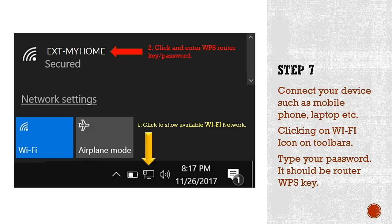Step seven: connect your laptop to your Wi-Fi extender. Click the network icon in your toolbar — it will show all available Wi-Fi connections. My BT connection is named 'My Home.' I clicked on 'ext-My Home' since that's my extender connection. Type in your password, which is your WPS router key provided by your service provider, then click Connect. Your laptop will automatically connect to your Wi-Fi extender.